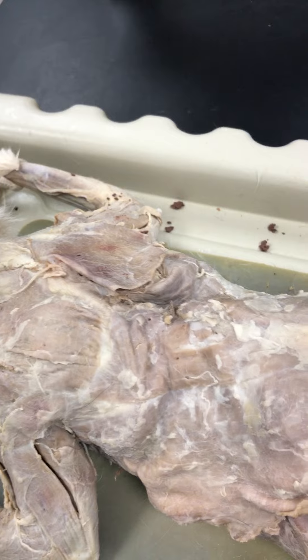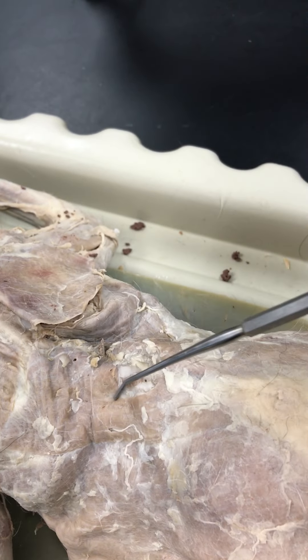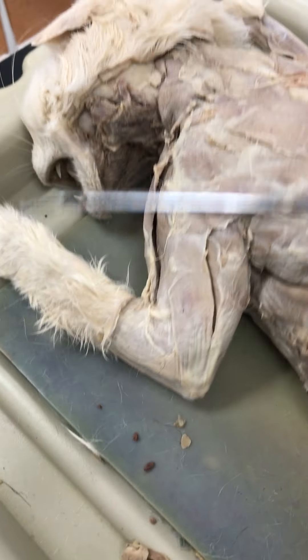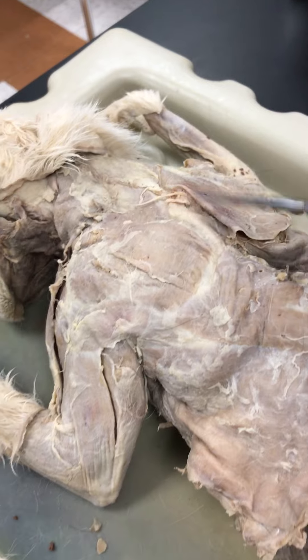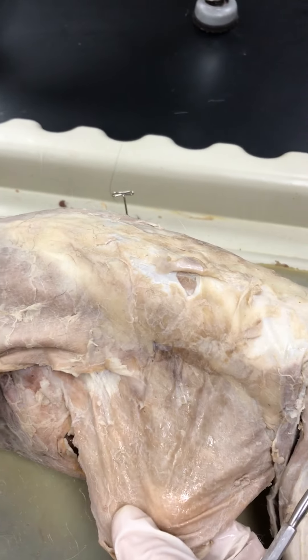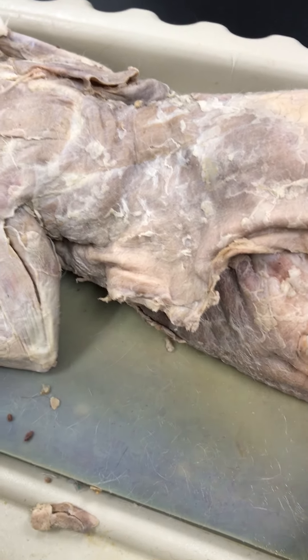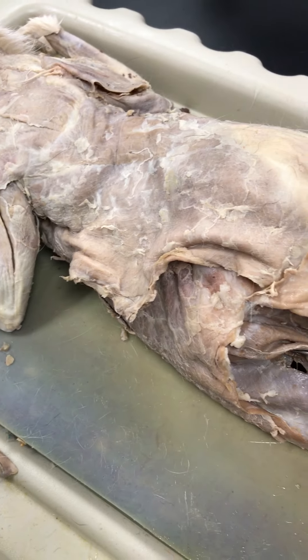Going down the back some more, right below the spinodeltoid, you have the latissimus dorsi. And underneath the latissimus dorsi, deeper underneath, you have serratus. Then you've got external oblique, second layer internal oblique, and deeper third layer would be the transversus abdominis.